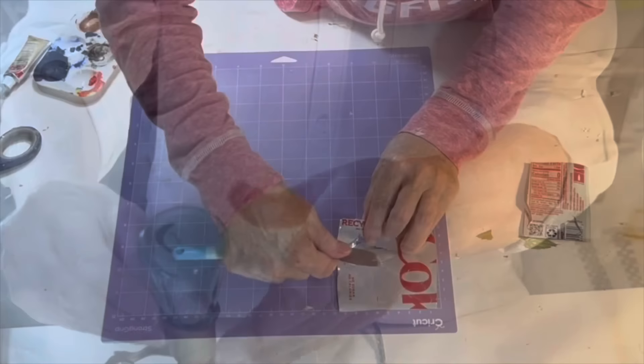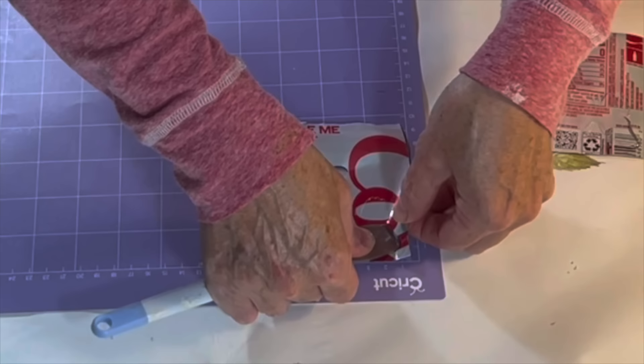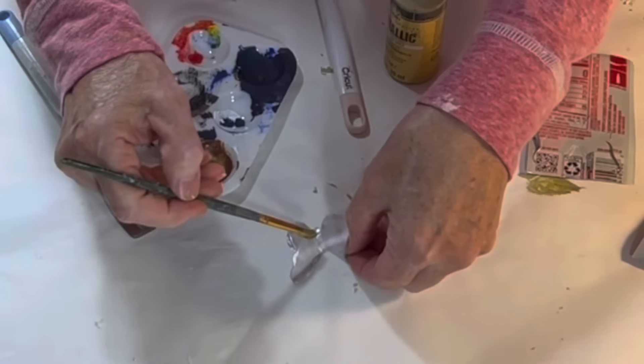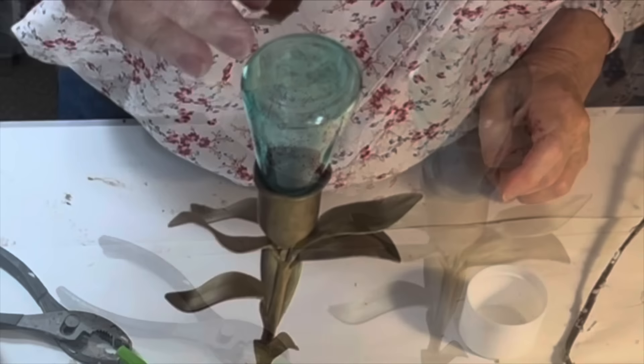To create a metal butterfly, I cut up a soda can and placed it on a strong grip Cricut mat. I used the metal setting on my Cricut machine and ran the mat through three times to cut completely through the soda can — though you could also cut it out with a small pair of sharp scissors. The rub-and-buff wouldn't stick to the aluminum, so first I spray-painted it gold, and when it was dry I applied the rub-and-buff. Then I used a little bit of Gorilla Glue to attach the butterfly to the glass finial.